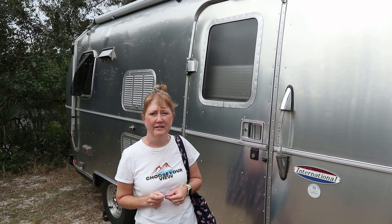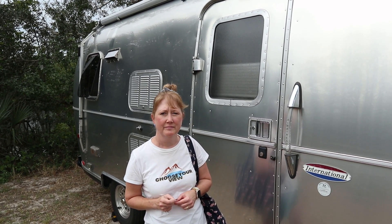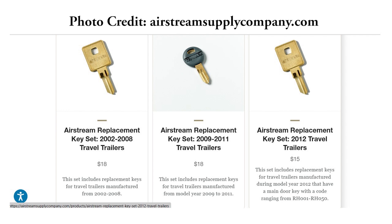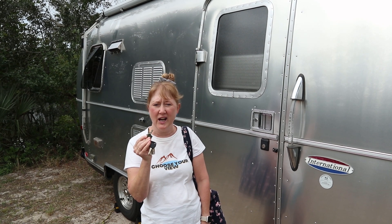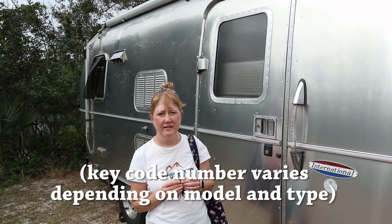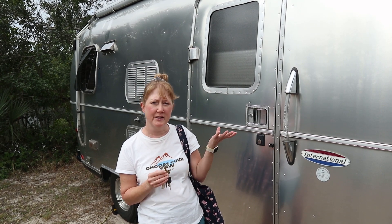We went to Lowe's — they wouldn't do it. Went to Ace — they wouldn't do it either. Most big box stores will not cut a key if you bring your own blanks; they'll only cut if you buy the blanks from them. Airstream blanks are Trimark keys, a bit more specific than what home improvement stores carry. And for those saying every RV uses the same key — that's wrong. Our research shows there are 50 variations of the Airstream key, so it's one of 50, and it also depends on the age of your trailer.